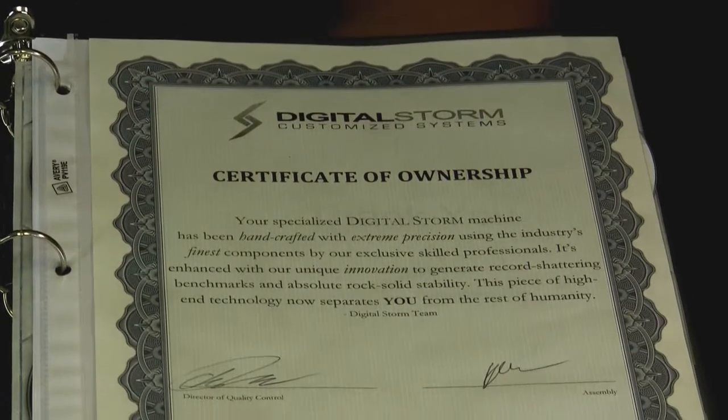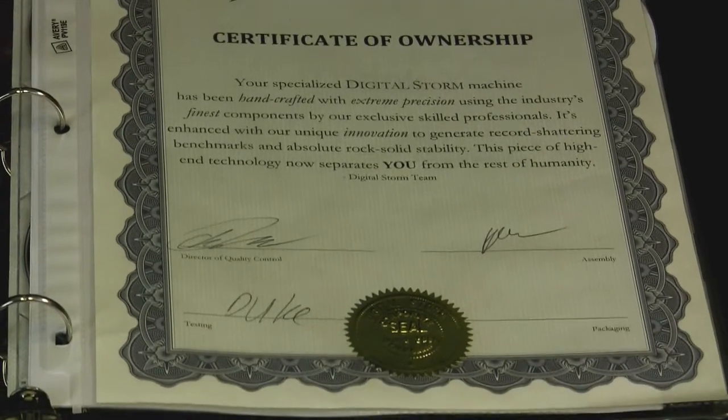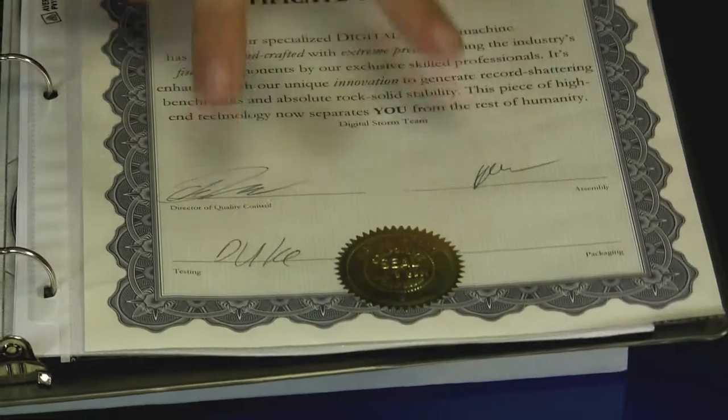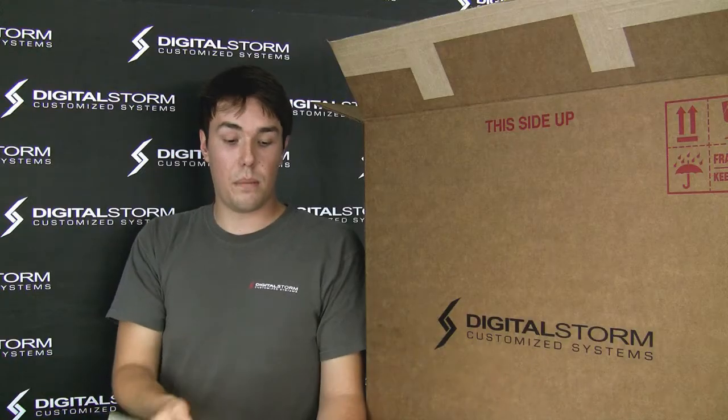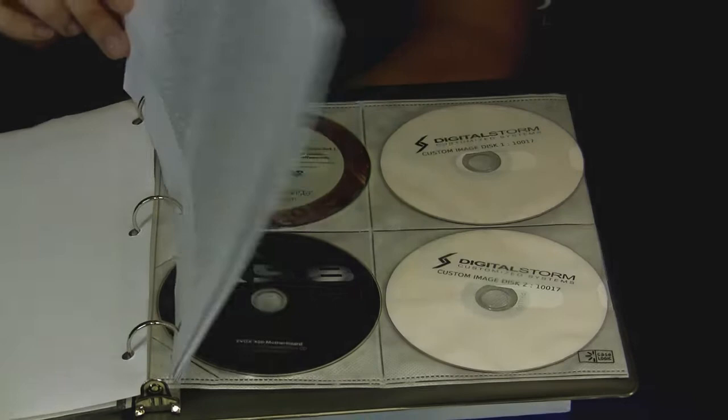The certificate of ownership is a very unique piece of paper. Every stage that your system goes through — either assembly, testing, or final QA — there's a certain group of people specialized in making sure everything is properly put together. They sign this piece of paper and put a seal on it, stating that everything is 100% legit. In the middle of the binder are your warranty documents, explaining how your warranty works.